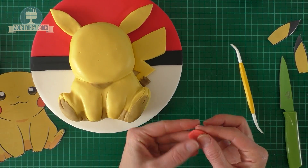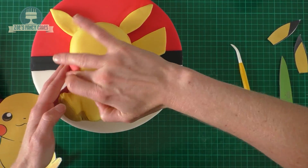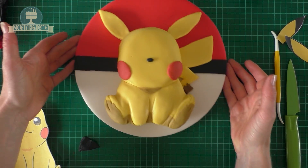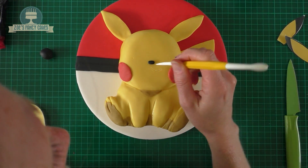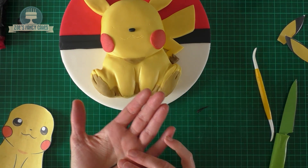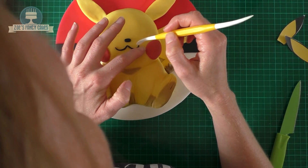Then I'm back to some red for his cheeks — just rolled out two balls, squash them down so we get some circles, and push those on each cheek. Then I'm going to give him a little nose, almost like a tiny little Tic Tac kind of shape, and put that right in the centre of his face. I'm just roughly marking on where his mouth wants to go, then rolling a long thin piece for the mouth itself. I'm going to cut it in two and stick it on in two halves — make sure you curve it round in place. If it doesn't want to stick, just add a tiny bit of water underneath the fondant.